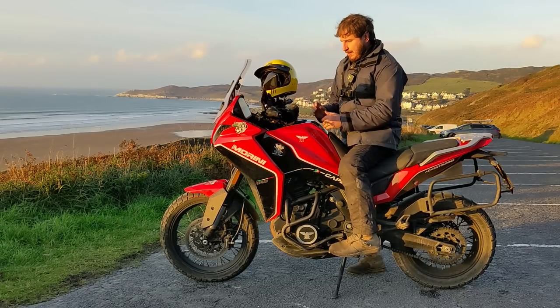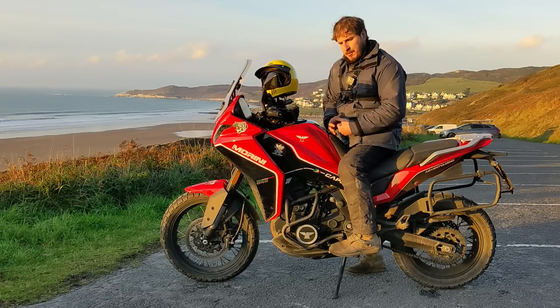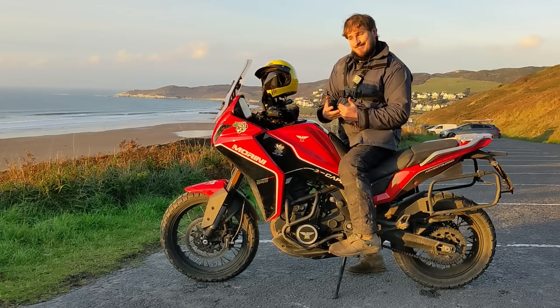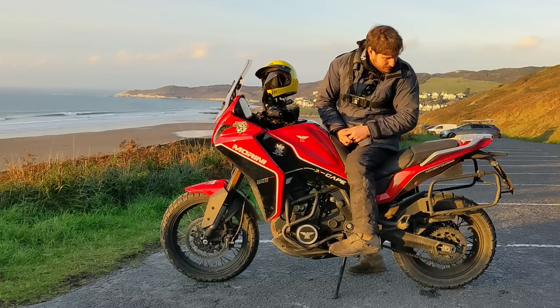As a touring bike it works well. It's got a comfy seat, good screen, a good all-day riding position, and enough power and performance to make a good pace. There's not a lot of power in reserve, but you've got to weigh up what you need.